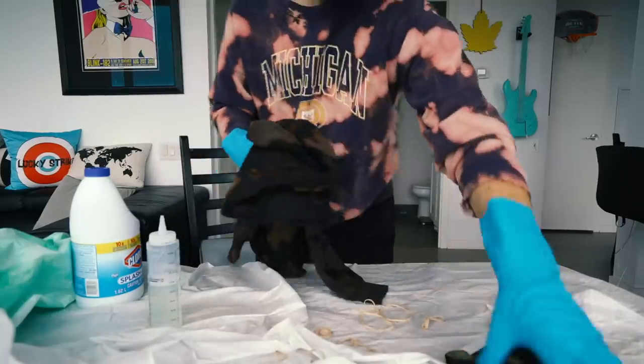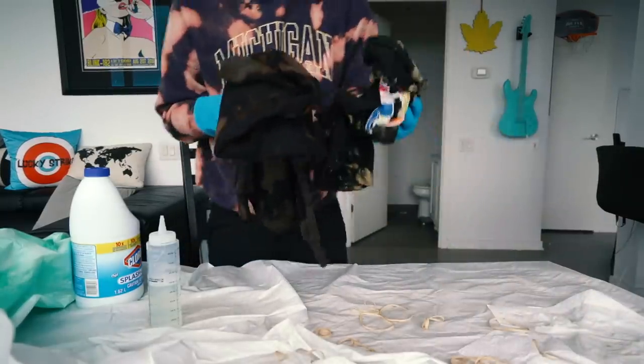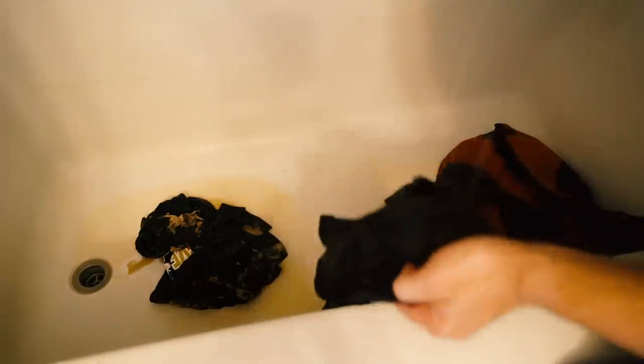So once you have all your shirts out of the elastics, toss them in the shower and rinse them all with cold water. Once you've rinsed your shirt and got rid of most of the bleach, toss it into the wash — do a full cycle to clean it, then put it in the dryer. Then it's baked in and it's safe to wear.